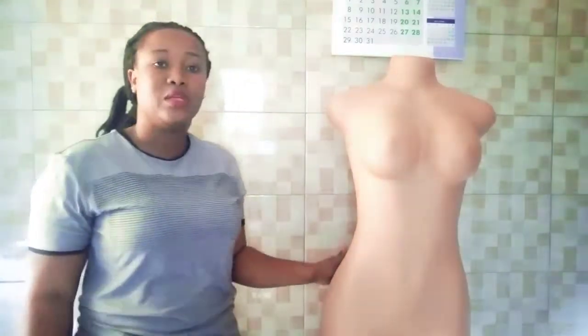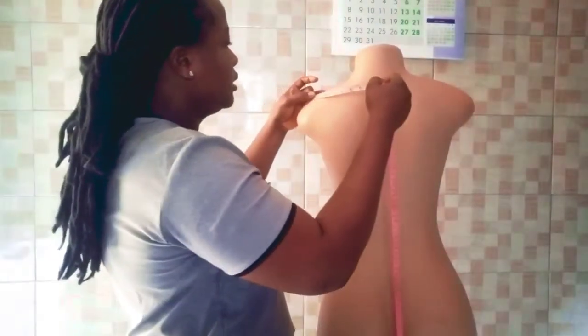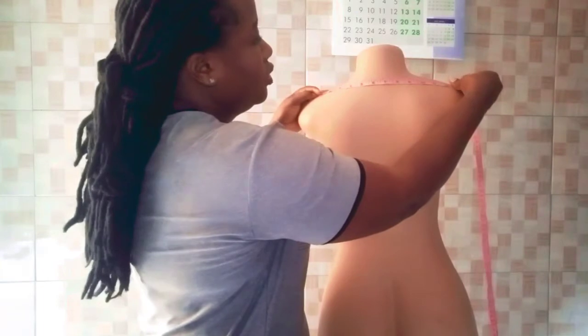In today's tutorial we shall be looking at how to take our basic body measurement. I divided it into three parts: the first is the basic body measurement, the second part is the measurement required for skirts, and the third part will be how to take the body measurement required for a princess cut.